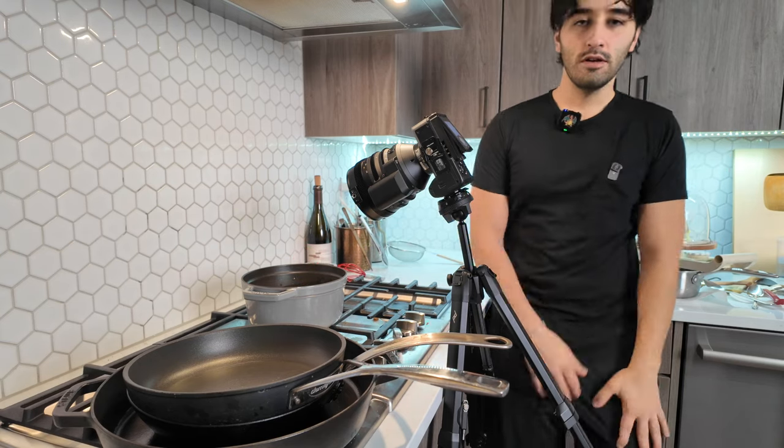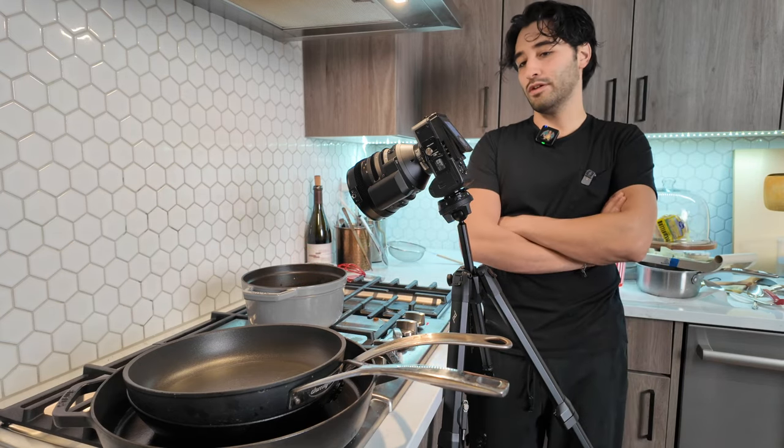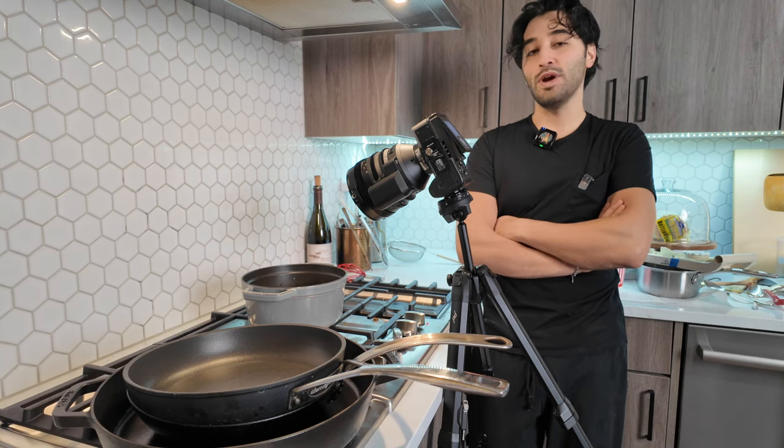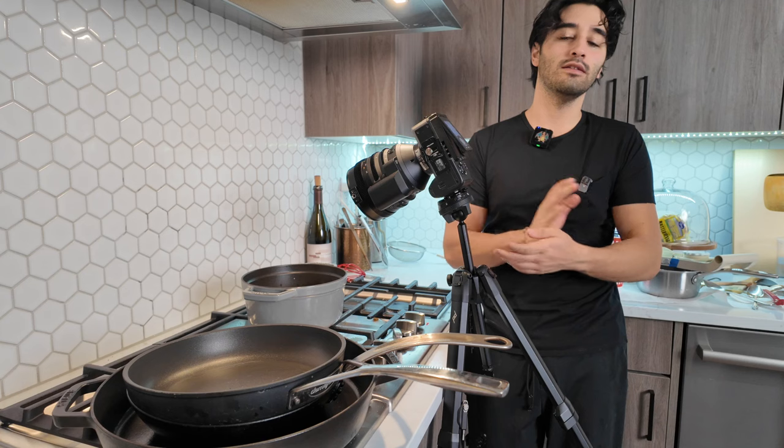So this is the part where we just wait by the camera — maybe turn it off, hang out. There's a lot of waiting in this stuff.